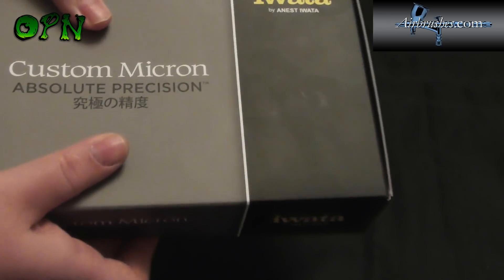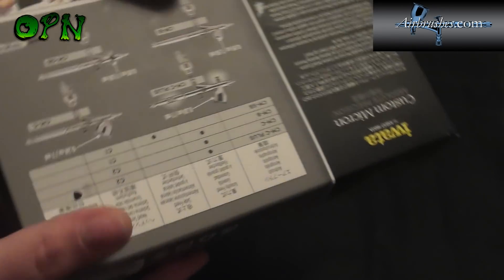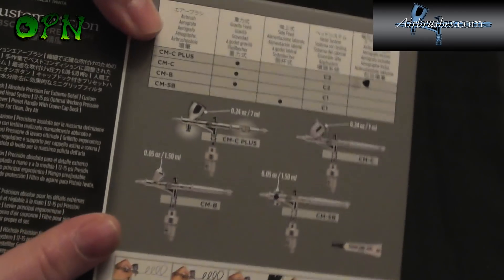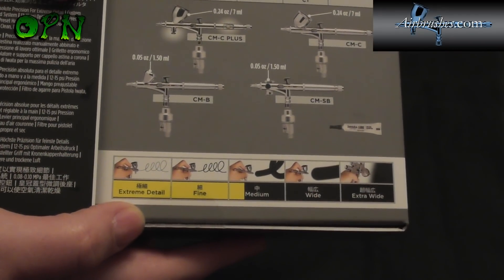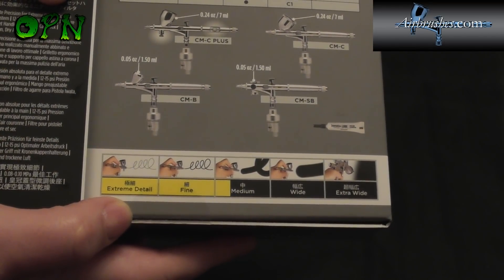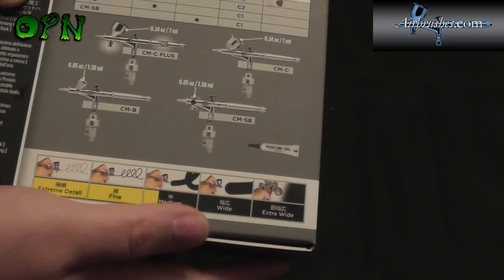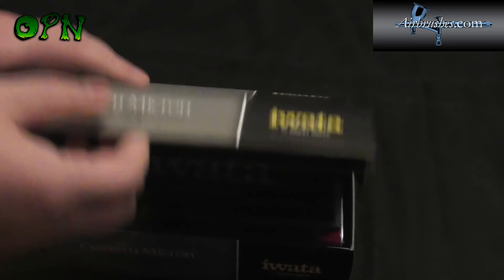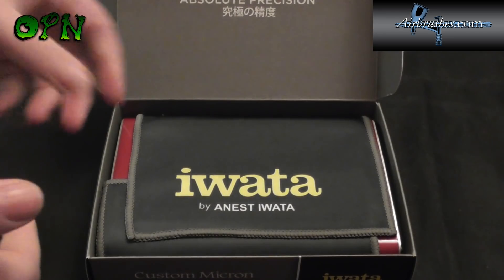So without further ado let's take a look around the box. We can see we have all the different Iwata airbrushes in the custom Micron line, and it's telling us the different applications for the different types of airbrush — from extreme detail to fine detail, medium, wide and extra wide.